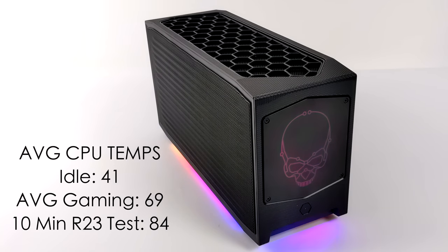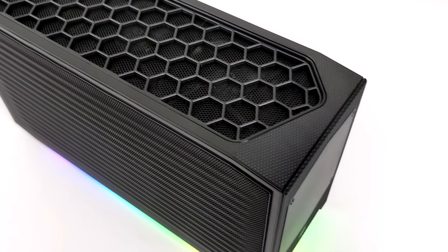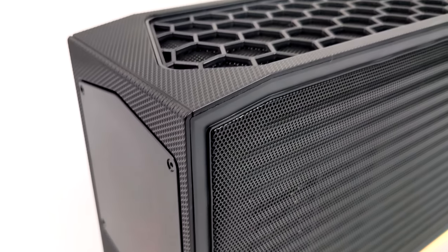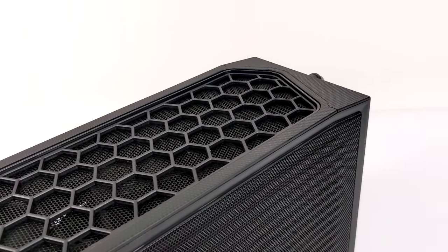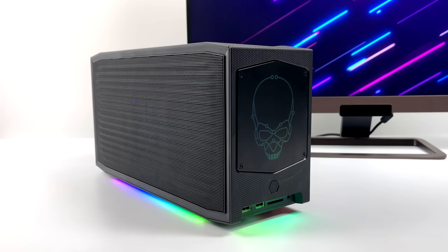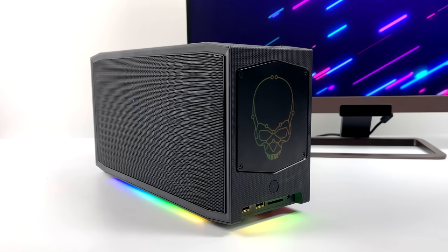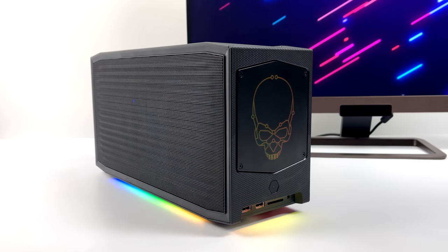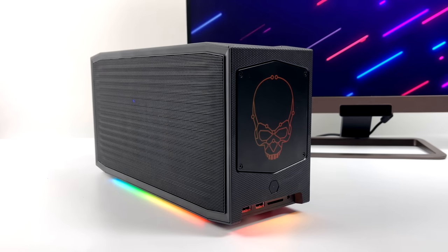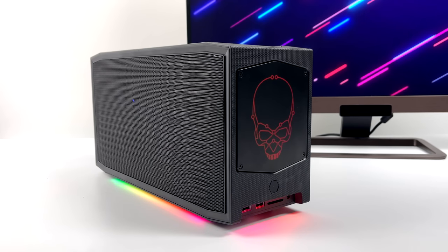Once it hits around 78 degrees Celsius, you can definitely hear those fans ramp up. Overall, really impressed with the Beast Canyon — they definitely named it accordingly. Keep in mind, with the power draw, the temps, and the performance you saw in this video, that can all be upped with a better GPU. We only have that RTX 3060, but the Beast Canyon will support up to the RTX 3080. And I do have a 3080 Ti that I could probably throw in here. When it comes to pricing, these are kind of all over the place depending on where you get them, but they are very expensive. You're going to buy a bare bones kit, then you need your storage, a GPU, and RAM. Personally, I think you'd probably be better off just building your own PC in a bigger case — you can get out cheaper and get better performance. But if you're looking for the ultimate small form factor PC, definitely take a look at the Beast Canyon.